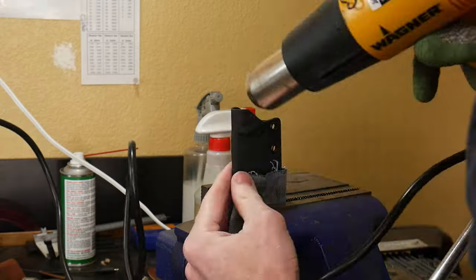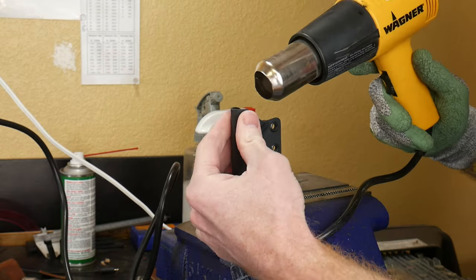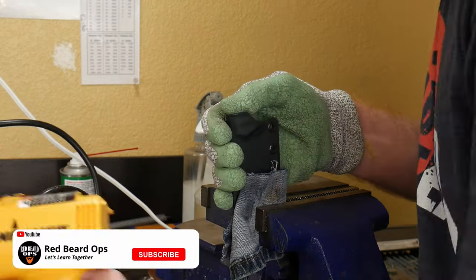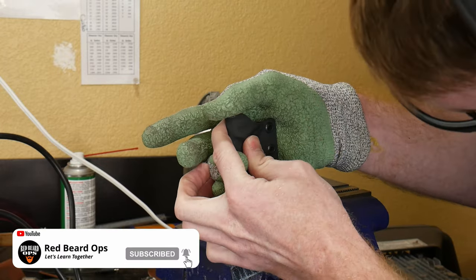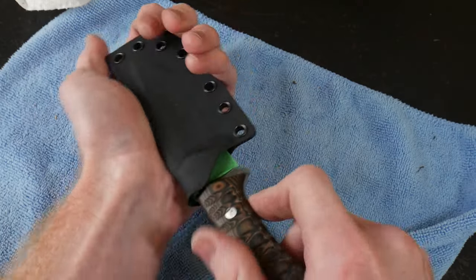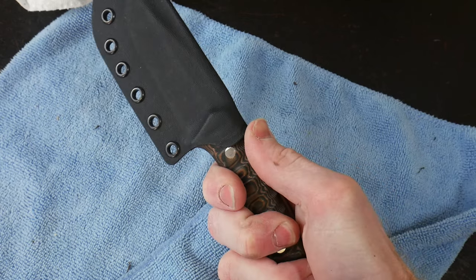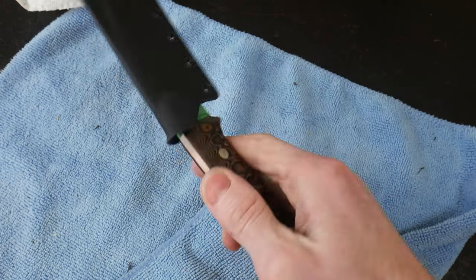One feature on a taco sheath that I find necessary is to add a thumb ramp so that you can get the knife out of the sheath easily with one hand. To do this, we heat up the back of the sheath with a heat gun and then use a gloved hand to push the shape of a thumb on the back of the sheath. This allows one-hand operation of our taco sheath.